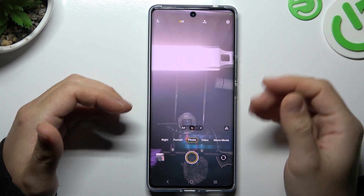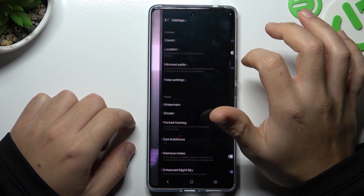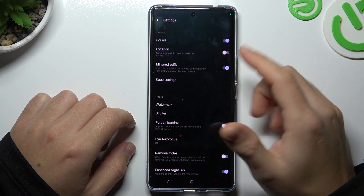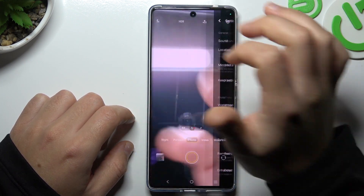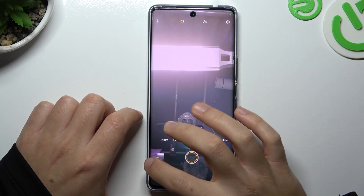So if you want to manage your screen mirror effect and change it, tap on the settings icon and open the more settings. Now just switch on or switch off the mirrored selfie, go back to the camera and take your photo again. Now the photo should be flipped and this is how it works.